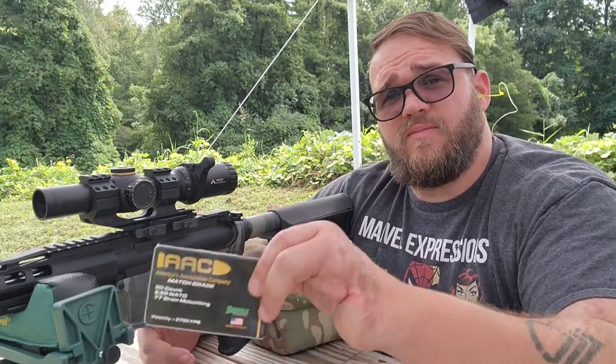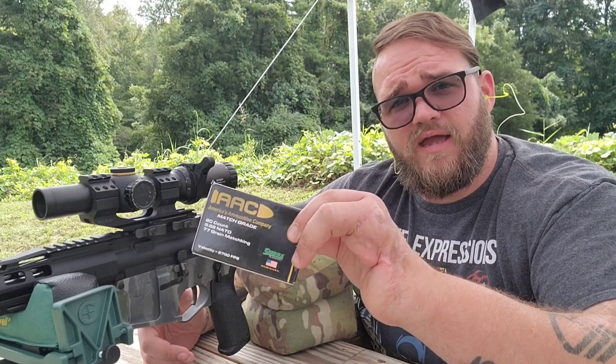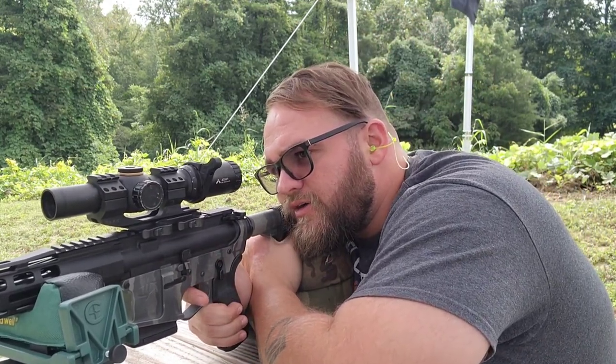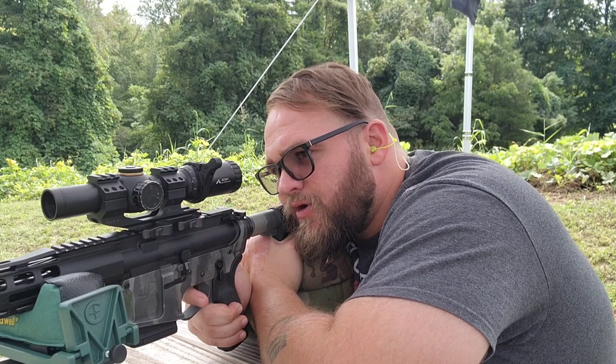For today's test, I am using the 77-grain Sierra MatchKing loaded by AAC. One of the most important factors when zeroing, in my expert opinion, is stability.